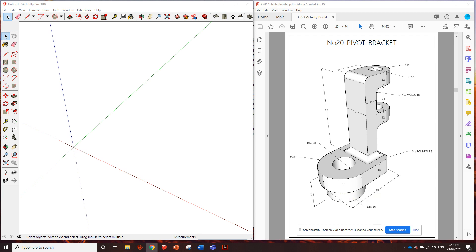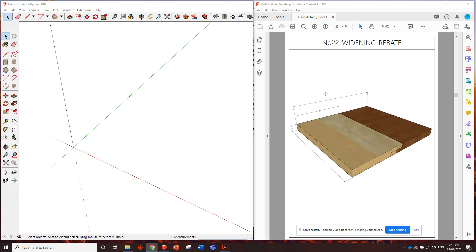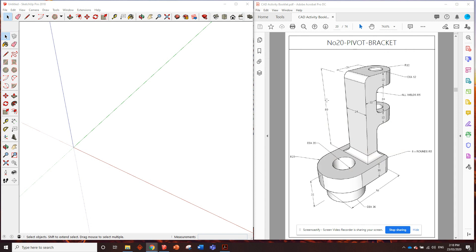G'day guys. Here we are - the final tutorial video in the first series before we get onto the woodworking SketchUp. Very exciting. I'm sure you're all on the edge of your seats ready for this one. Okay, number 20: pivot bracket. This one we might have to do a little bit differently. It'd be a little bit complicated to do a full block and shave it away, so I reckon we start off with the bottom part and then add the top bit on.